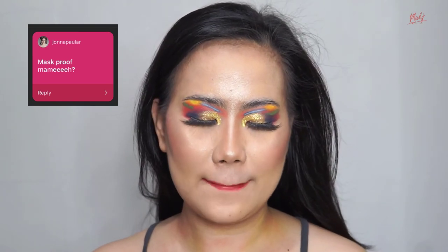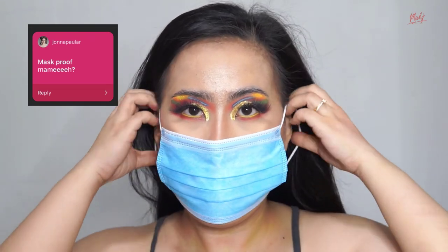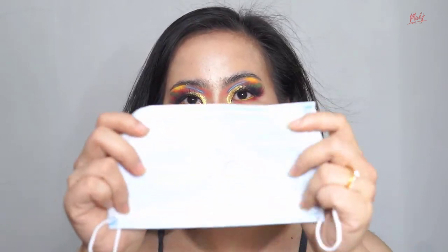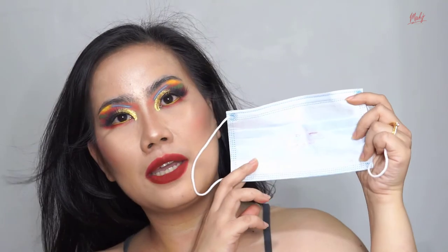Let's test if it's mask-proof — no cut! Okay, so there is some transfer. I'm not sure if it's because I layered a lot of lipstick, but yeah, it's not that transfer-proof, to answer your question.